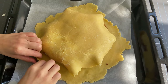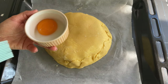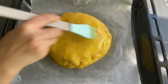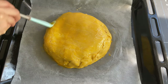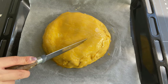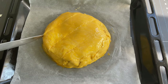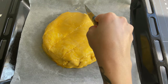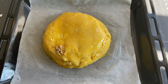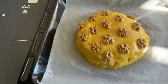Cover it all with the last rolled-out piece of dough and press the edges of the cake together well. Take the reserved egg yolk and brush it over the top of the baklava. Make diamond-shaped cuts with a knife — gently, not too deep — and place a walnut half in each cut. Send the baklava to the oven.